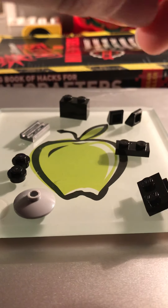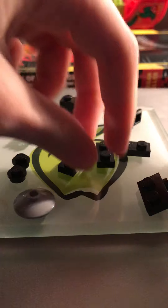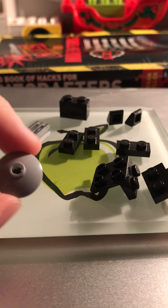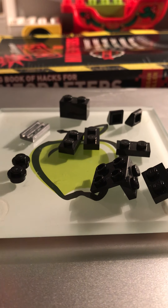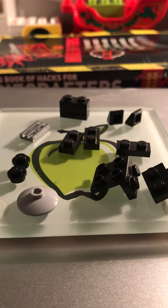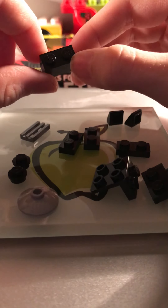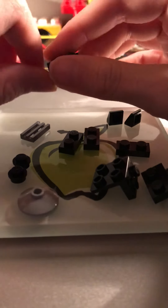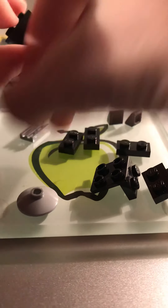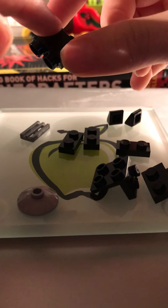There are actually three pieces that are very, very common throughout this build. The most common piece is not the big pieces. Now I'll show you what you will need. I'm using a small piece for a stand — you do not need this, but I will use it to stand up the figure. To start, you will want to get one of these pieces: a brick. It's a 1x2 brick in black. Then you'll need two studs in the same color as the brick.